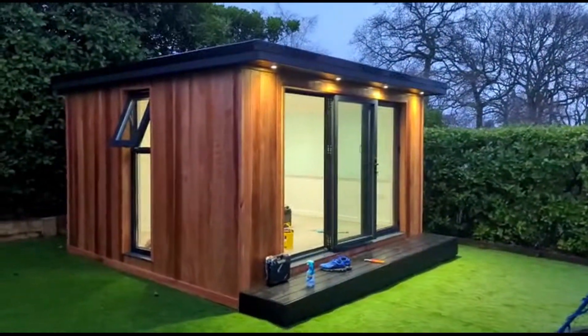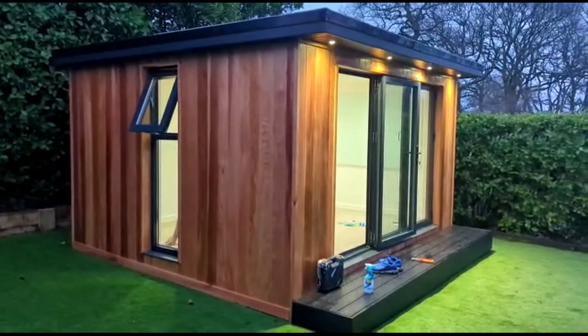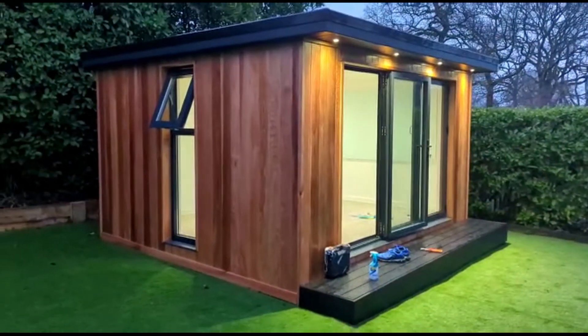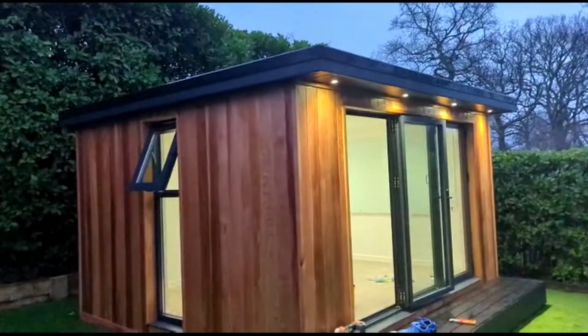Yeah, it looks good. And then we've got a 600 by two meter anthracite gray aluminium door — same finish as the bifold. We've got metal cladding on the back as well, but I think you've already seen it, there's no need to revisit that.